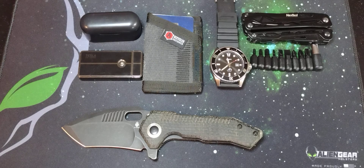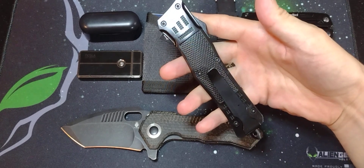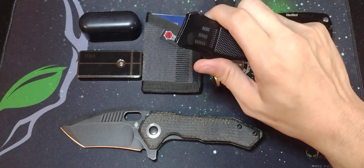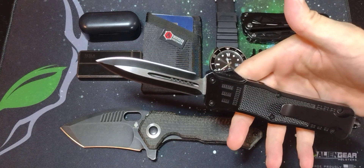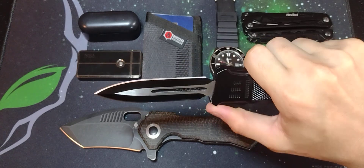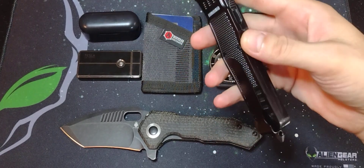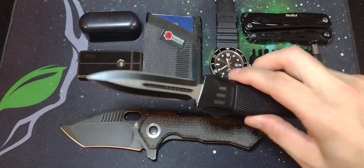My last piece of gear is an OTF — this is the Atomic Defender from Grindworks. It is the large, which is 9 inches overall. I'm pretty sure this is only 440 blade steel, not the greatest, but this thing was $25 during their Memorial Day sale. The action is decent — it's a little harder to deploy sometimes, but as you can see it is snappy. I really like this. I moved the pocket clip to the left side so I can carry it in my left pocket. I'm really digging this OTF.